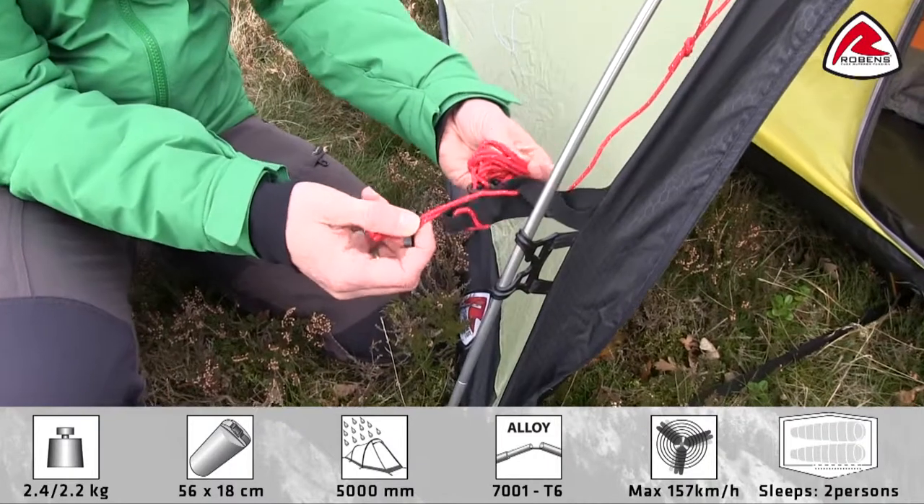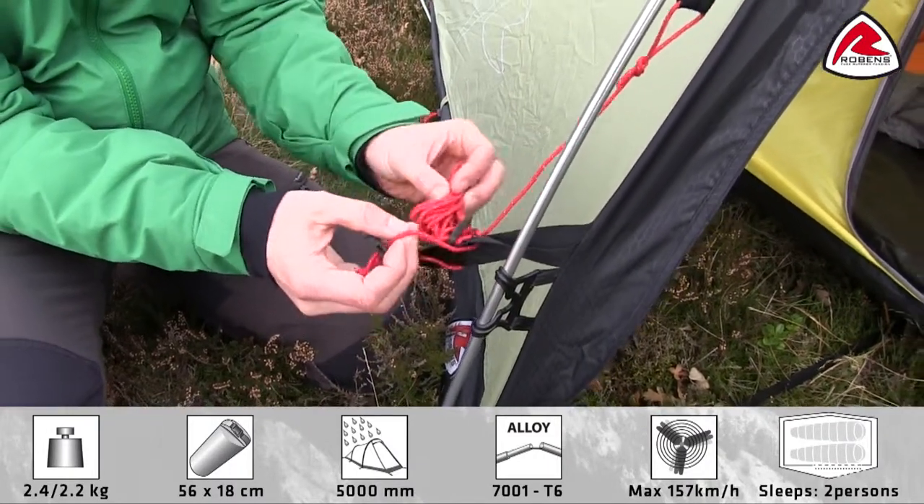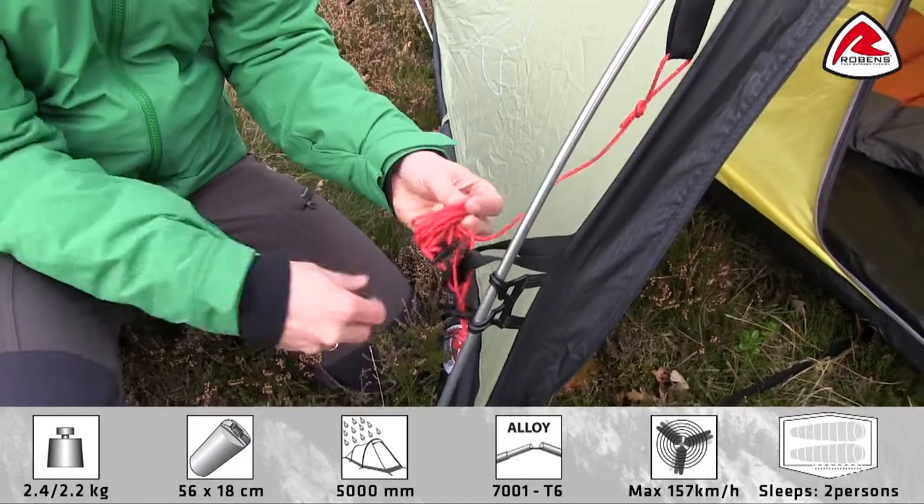On each guy line we use a little retainer, which is used to store the guy line when not in use. So next time you have to use the tent, the guy line won't be tangled up and it's easy to pitch.